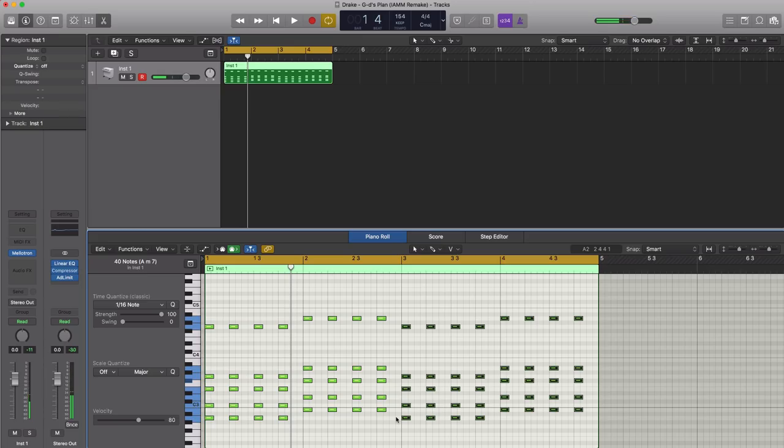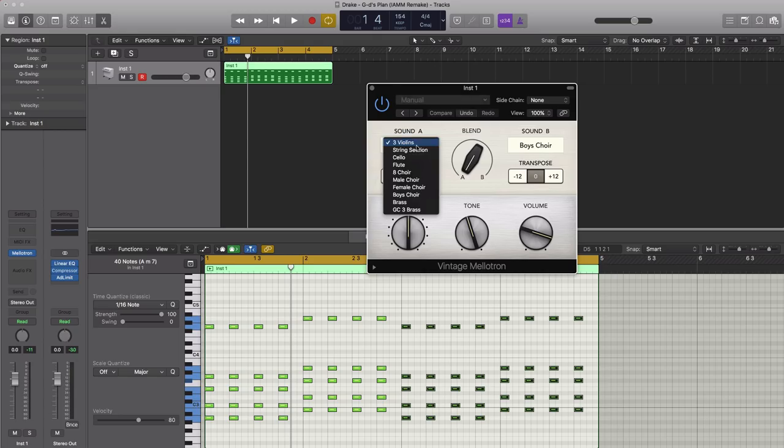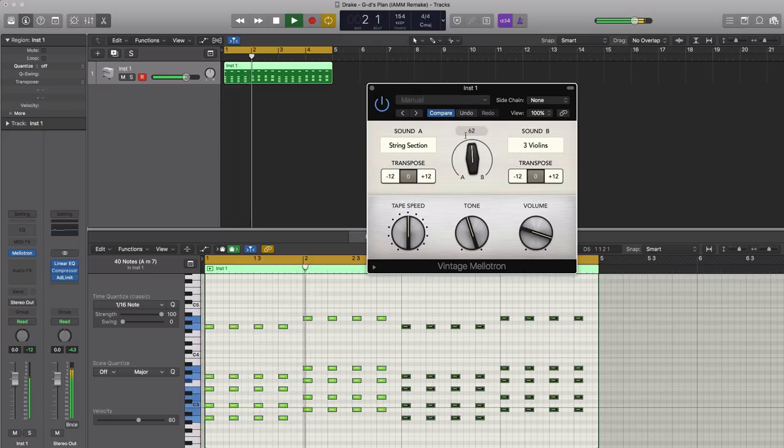Let's get that sounding more like the one in the track itself. Let's open up our Mellotron plugin. For sound A, we're going to change this to a string selection, and for sound B we're going to change it to three violins. We're going to push up our blend to about halfway. Let's put the transpose on the string section for sound A up one octave.